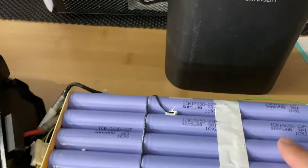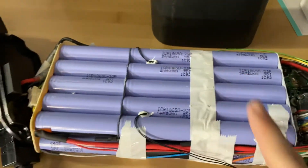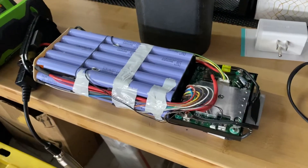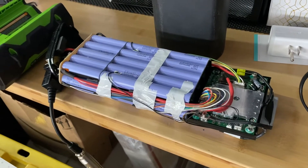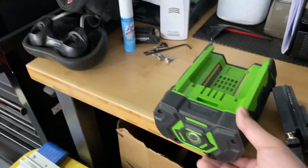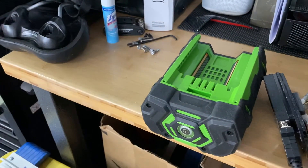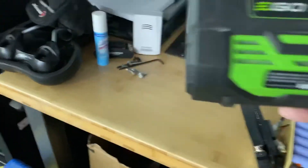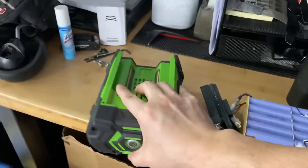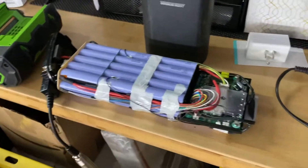These are the Samsung 18650 batteries, so they're supposed to last quite a while. Test the voltage — if the voltage is too low, that means you've got to give it a boost. To give it a boost, this is what I use: this 56-volt battery called EGO, another lithium ion battery. It's 56 volts, so it's enough to jump this battery.